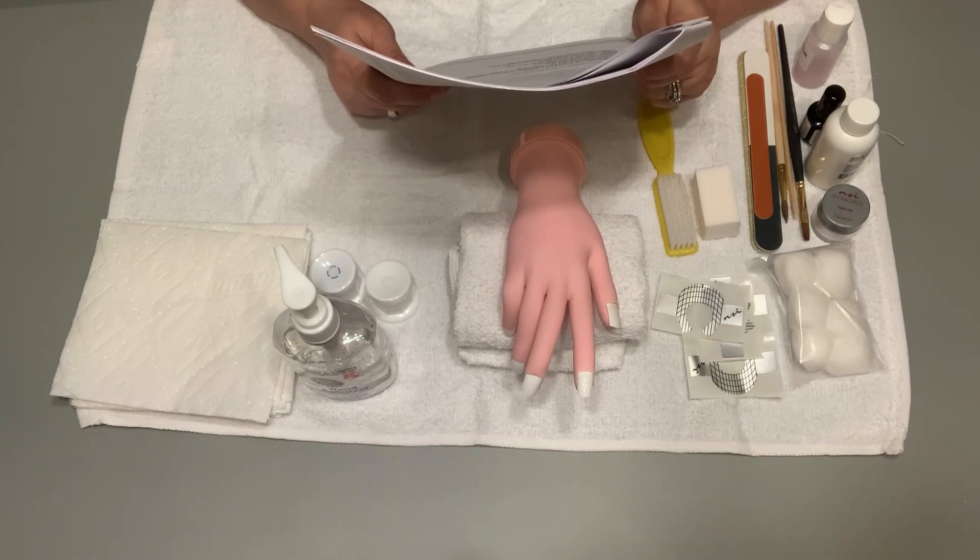You will be informed when you have 10 minutes remaining. Turn the hand around to indicate you have finished. The instructions will be repeated. You may begin.